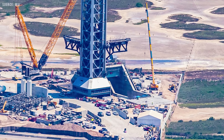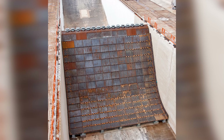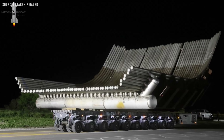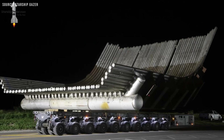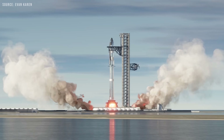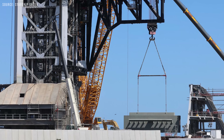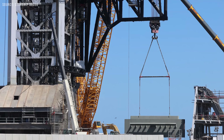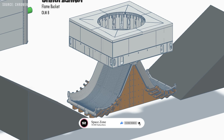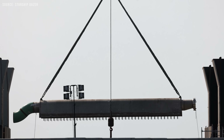Just beneath the launch mount at Pad 2 is an integrated flame trench, a key piece of infrastructure found at many launch sites around the world. For SpaceX's Starship system, this trench is built to be extremely strong and heat-resistant. Its main job is to channel the intense exhaust and heat from the Super Heavy booster away from the pad during liftoff, helping to protect the hardware and reduce the need for repairs after each launch. In the center of this trench, directly below the launch mount, is a unique feature: a heavily water-cooled, double-sided flame diverter, also called a flame bucket.